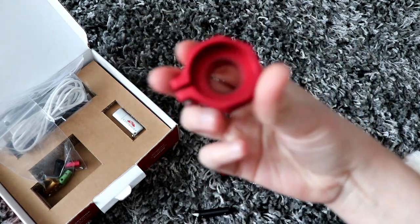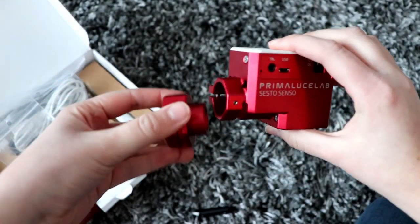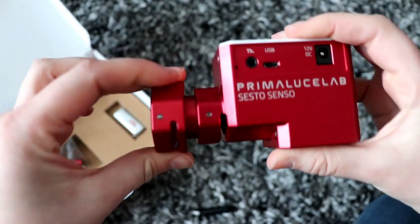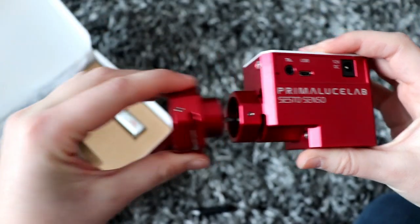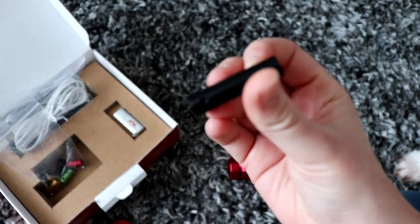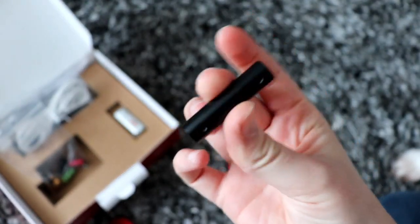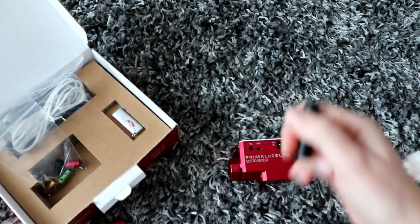This is the separate adapter — it just fits on like so, and then that fits on your telescope. Obviously you then need a longer bushing to reach the crankshaft and onto the focuser, so it also comes with a longer bushing. This is the one I'll be using. They also do 37mm adapters as well.